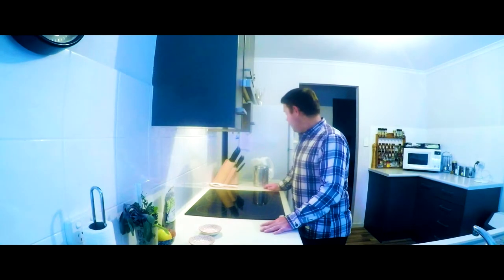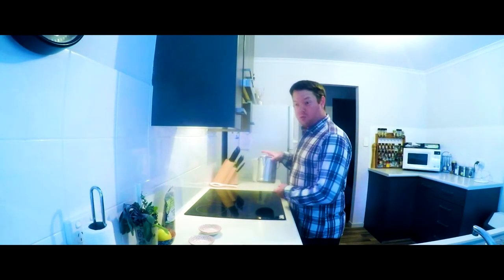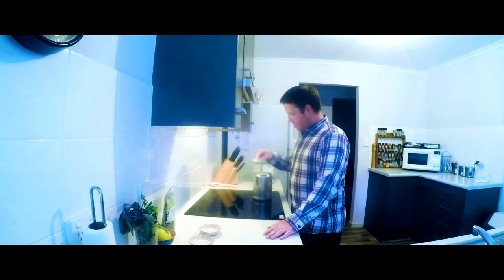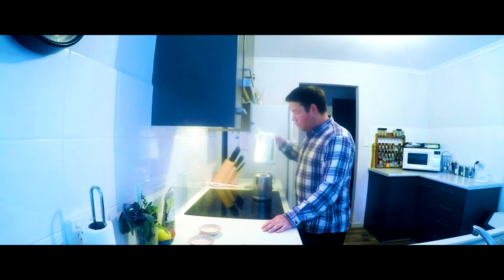Alright guys, first up you're going to need a metal kettle — I've got my friend here Billy today, he's helping me out. Next up you will need one litre of water.